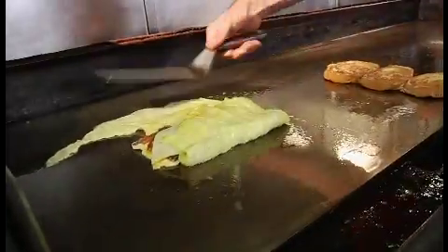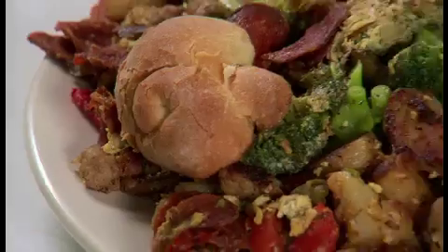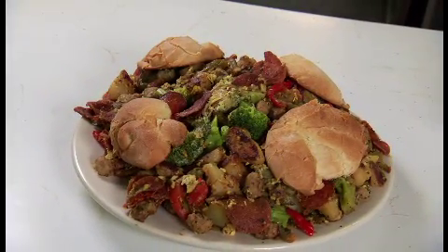All the breakfasts are enormous, but I'm here for the biggest of them all — the six pound frittata challenge.